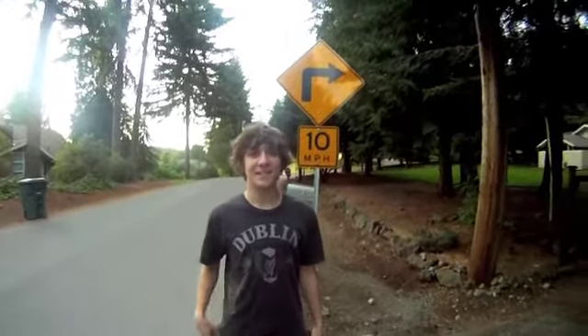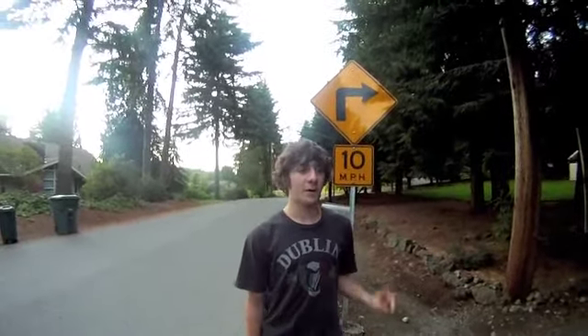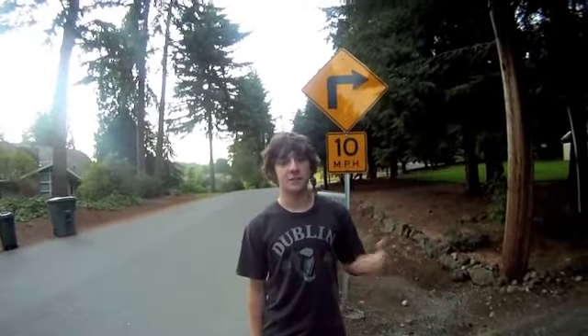Hi, I'm Evan and I'm here to teach you, along with Travis who's behind the camera, how to do a stand up 180. We're going to do it in two parts. Part one is what we're doing right now, part two is coming later.